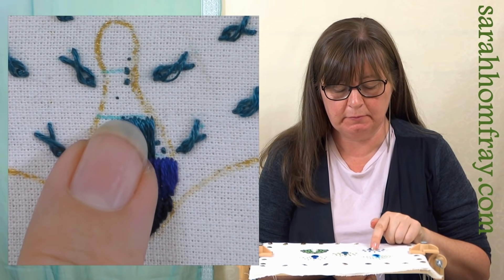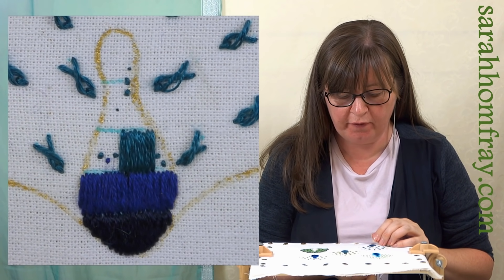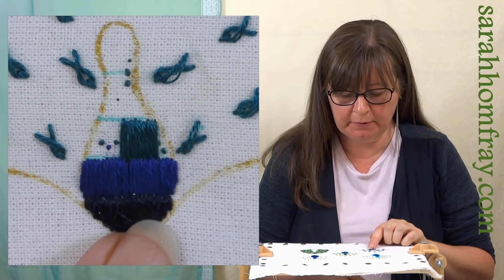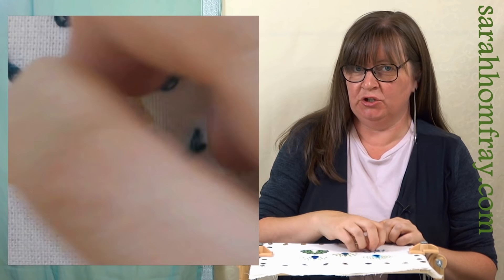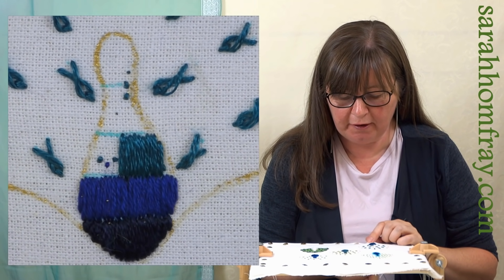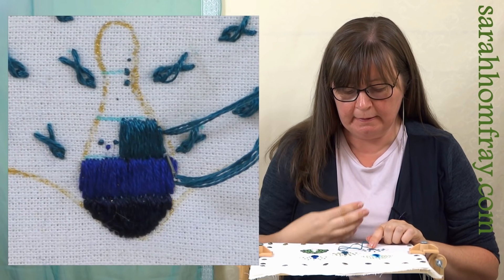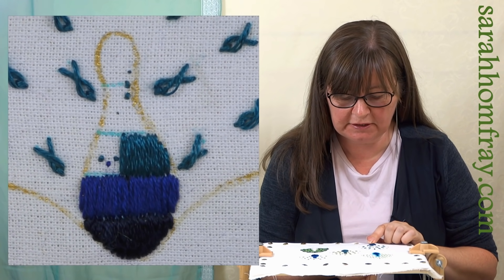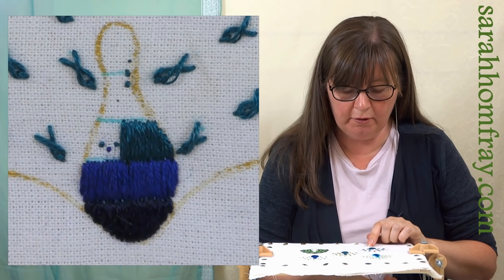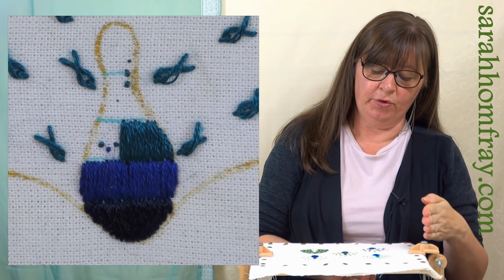Always go down into that previous row - keep them straight. Concentrate on this row as well because this is the row you'll have to come into on the next row, so this needs to be nice and level too. Not a complicated stitch, but just one a little bit harder to get neat - take the time with it and make sure you're doing it as carefully as you can. At the edge the shape of his body goes out, so we're just going to follow that while still going into this same row at the bottom.